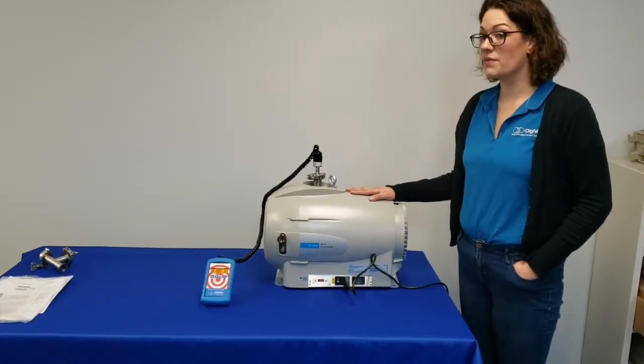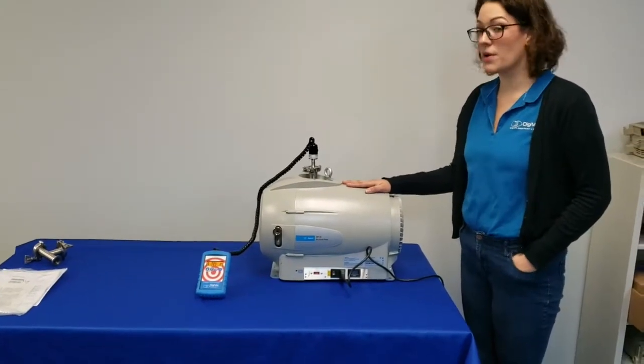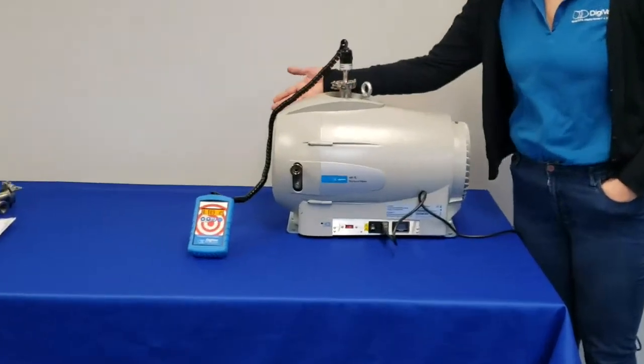You'll notice how quiet this pump is, with very little vibration, reading only approximately 60 decibels. Most of which comes from the fan.